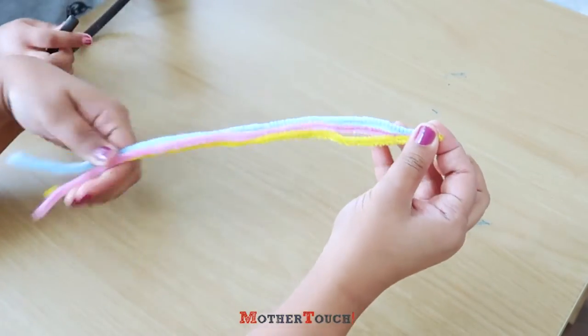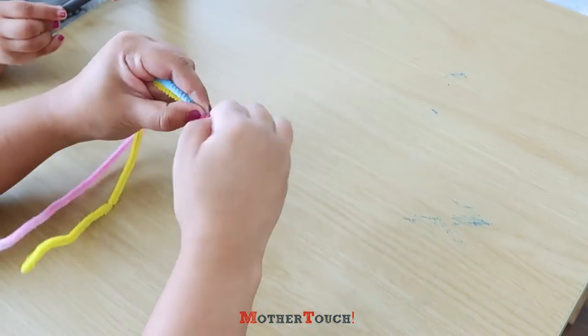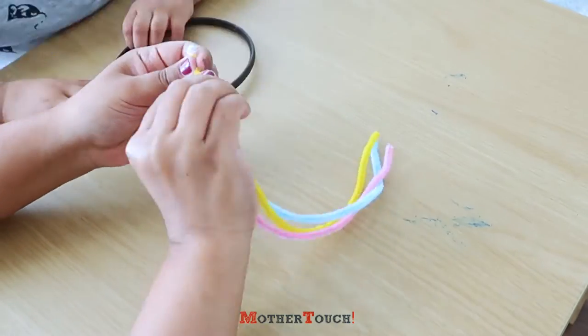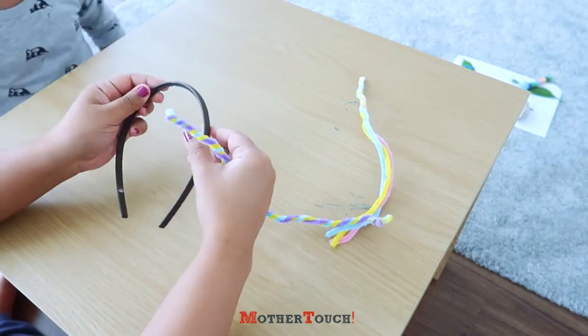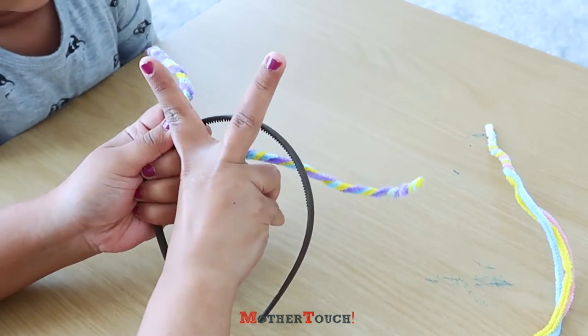I'm just going to roll them over. You will get something like this. Take a hair band — here we are going to have the antennas like that.